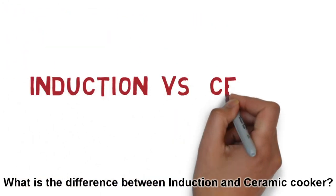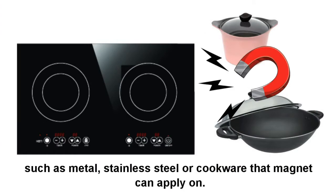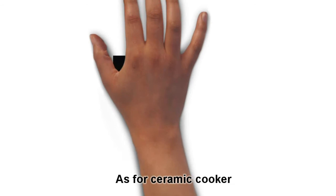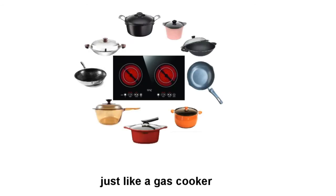What is the difference between induction and ceramic cooker? Induction cooker can only be used on selective cookware such as metal, standard steel, or cookware that a magnet can apply on. As for ceramic cooker, it can be used on all types of different cookware, just like a gas cooker.